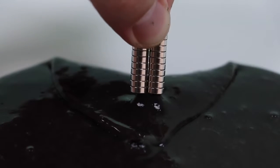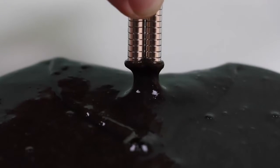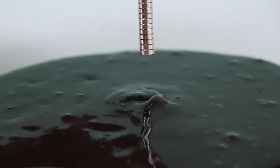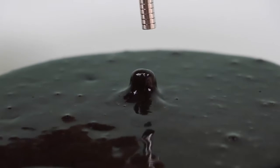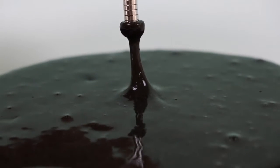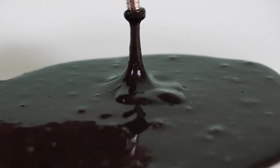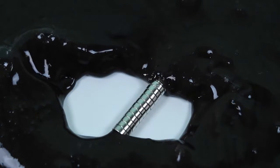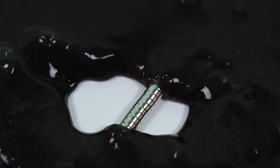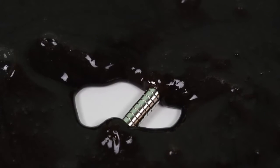Here's an even closer shot of the magnets and the slime together. Rise, slime! Rise! Attack the magnet! I could play with this all day! These round magnets are in trouble! Well, this was a lot of fun! Thanks for watching! Please subscribe to watch more! See ya soon!